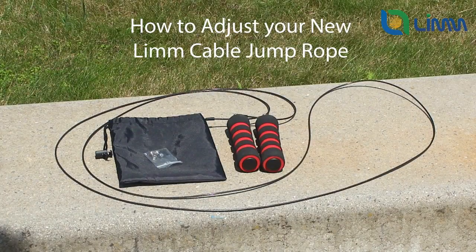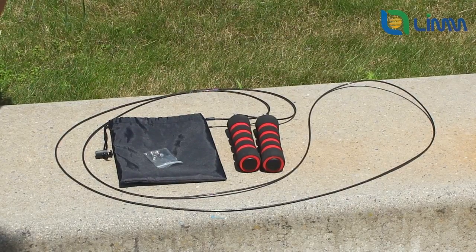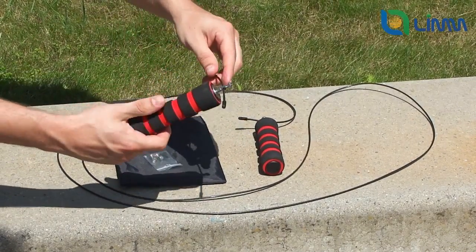After receiving your new cable jump rope, the first thing you should do is measure the right length it should have for you. This step is covered in another video. In this video, we will show you how to adjust your cable jump rope to a desired length.